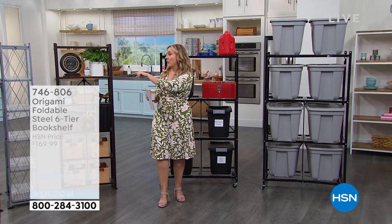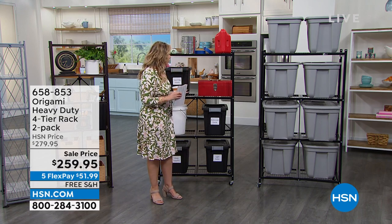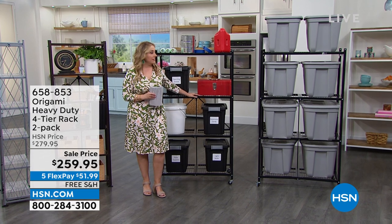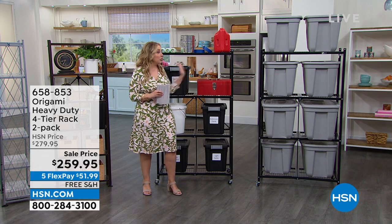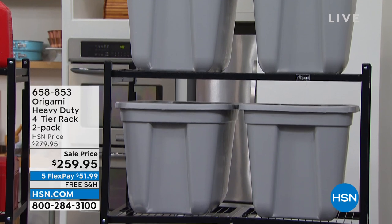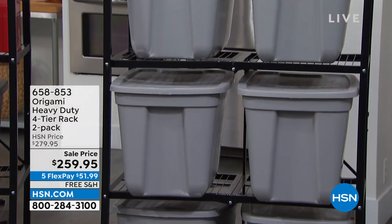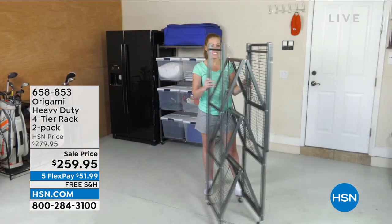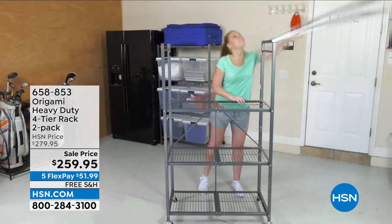I do only have three colors: metallic gold, metallic silver, and vintage bronze. Also coming up in the hour is the one that started it all — the four-tier heavy-duty rack. This is a two-pack, so you get two of them for $259.95. There are more reviews on this — it's one of the most reviewed items on HSN.com. I think there are 3,470 reviews. And five flex pay of $51.99.